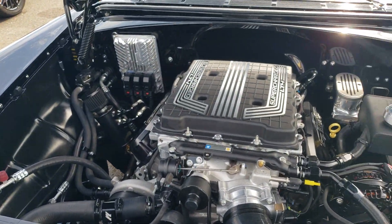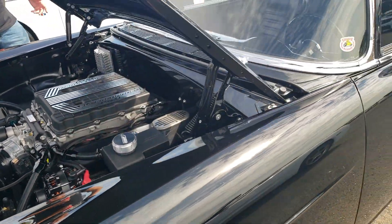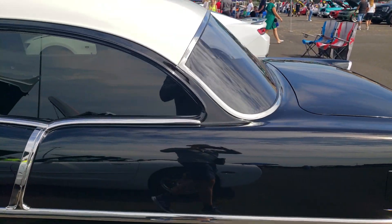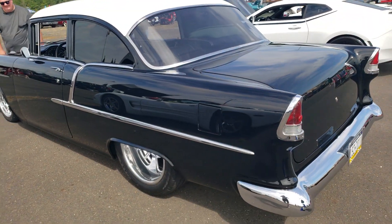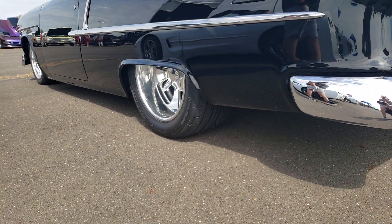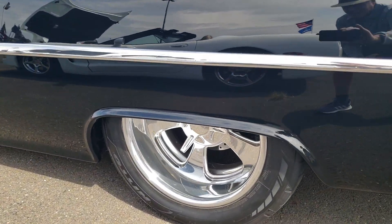Look at all the work done — very nicely done. Looking around the back, it's got tinted windows so it's blacked out, which is pretty neat. Is this tubbed? No, no tubs. Got a lot of meat under there — yes sir, some very deep dish wheels. Love the wheels.